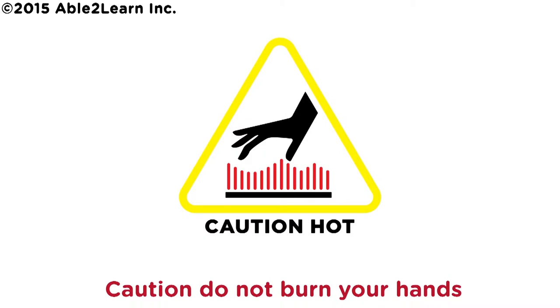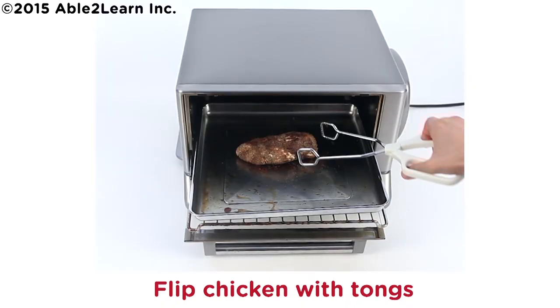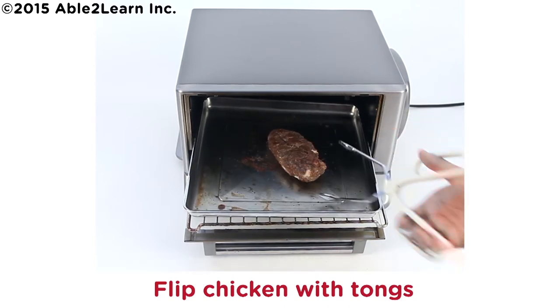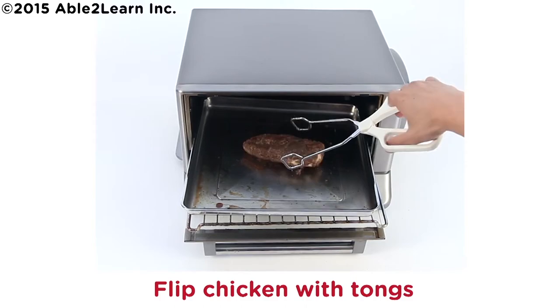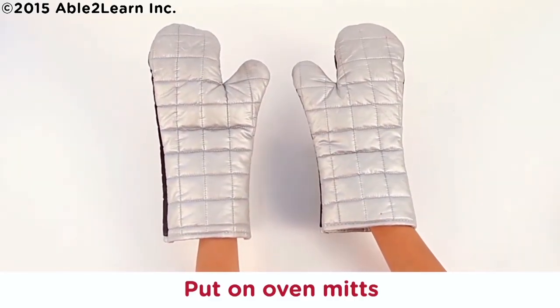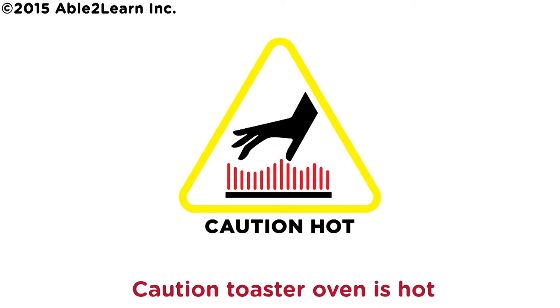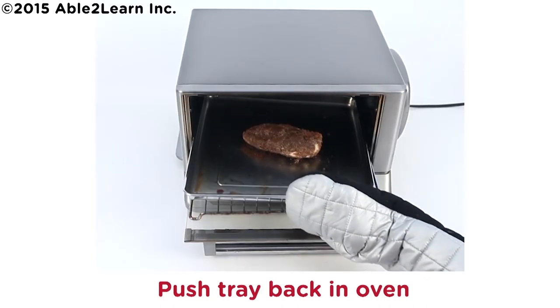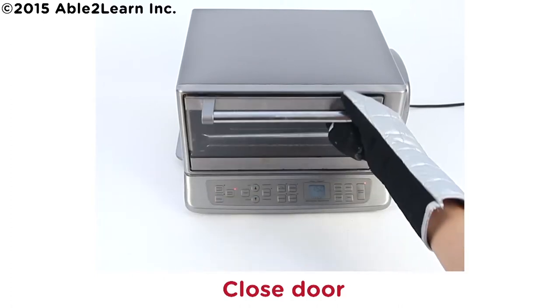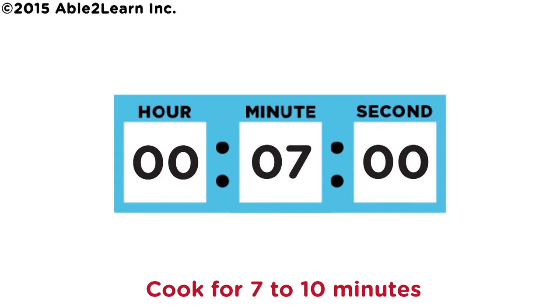Do not burn your hands. Flip chicken with tongs. Caution: toaster oven is hot. Put on oven mitts. Caution: toaster oven is hot. Push tray in oven. Close door. Cook for 7 to 10 minutes.